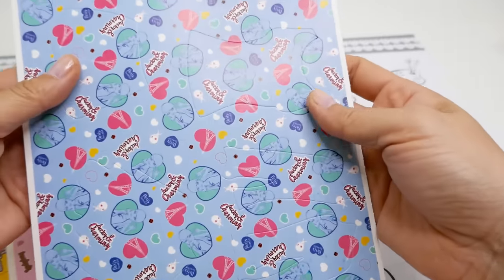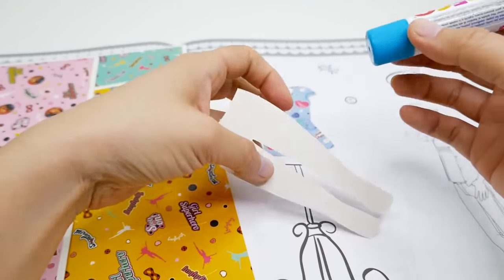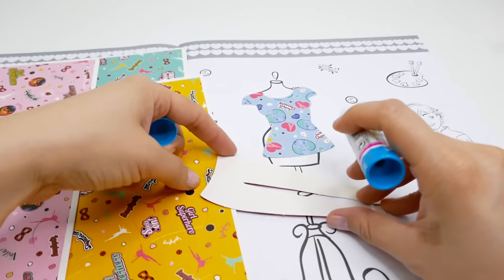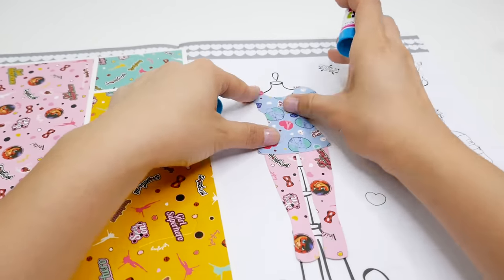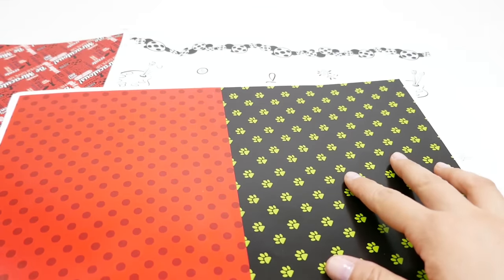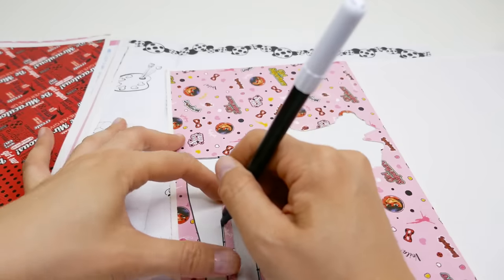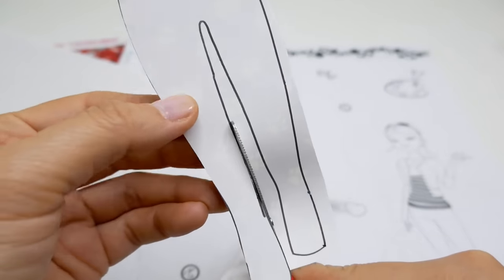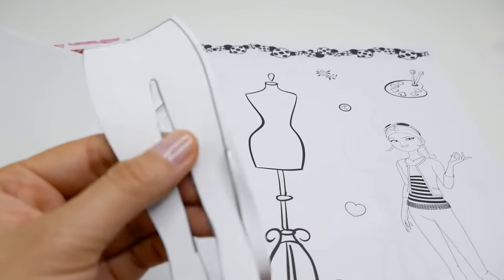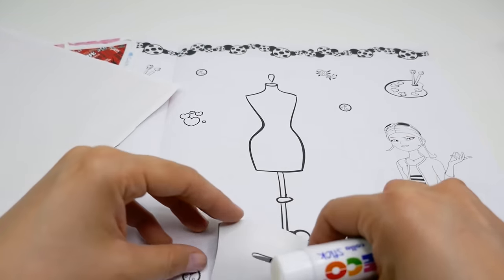Now let's try out these stencils. They already have prints on them, so we pop them out and make them into little outfits. Using our little glue stick, we stick these on the mannequin - here is our pair of pants and here's our shirt. For the next outfit we are going to use the printed paper with Cat Noir's paws for a pair of pants, trace them, then cut it out.